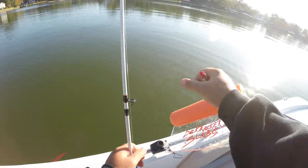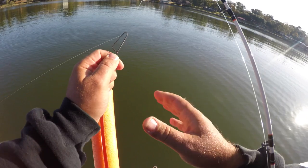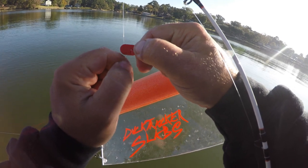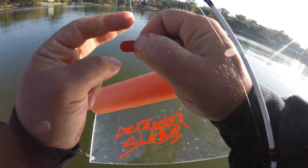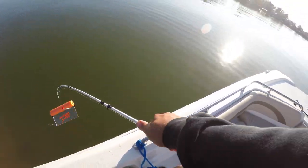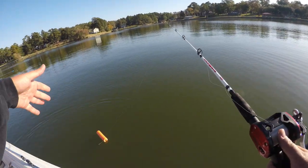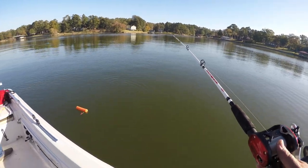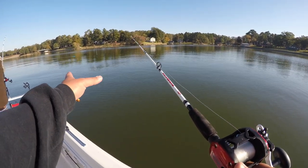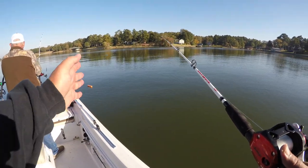We're going to put another planer board on. Clip it and then add this clamp. You want to make sure you run your line all the way in, drop it into the water, and let out line until it gets to the distance behind the boat that you want. Once you stop the line, the planer board is going to take it and move it out of the way of your middle rods - that's the purpose of this planer board.